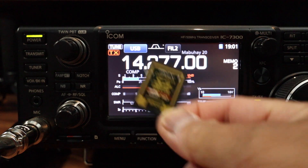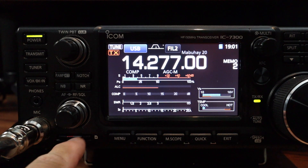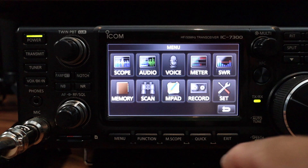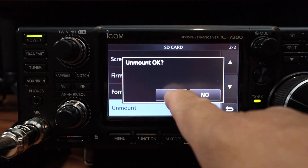I have an SD card laying around in the shack. It's a 16GB SD card but you don't need anything that big. I'm going to format this inside the radio first — that's my procedure. I already have an SD card inside. I'm going to click on menu, set, SD card, and unmount the SD card.